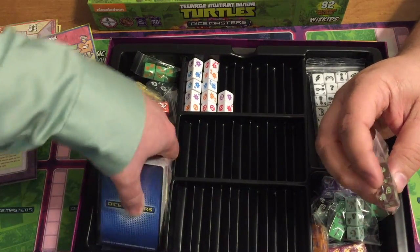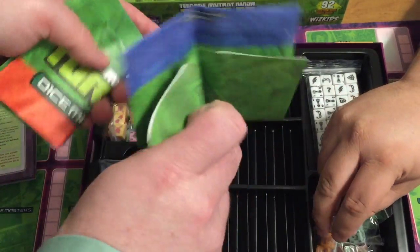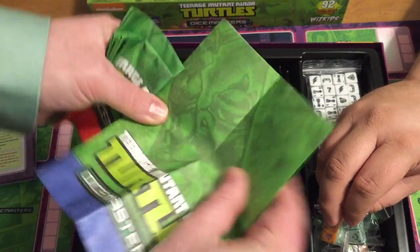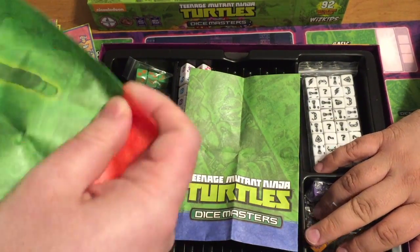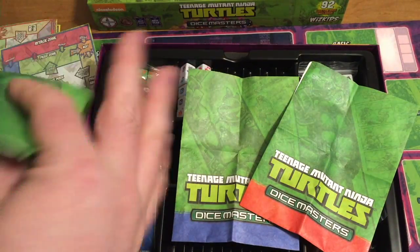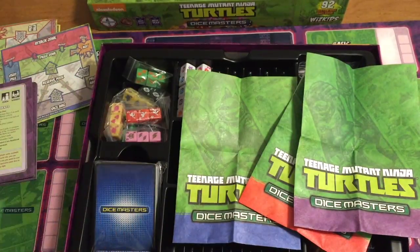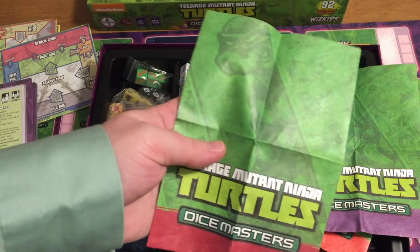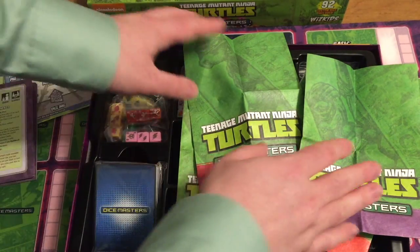Here are the dice bags — looks like one per turtle. There's Leo's katana blades — blue stripes. And Michelangelo's nunchucks; he's a party dude. Donatello — he does machines — he's purple. And Rafael's cool but rude. Yes, he is rude.